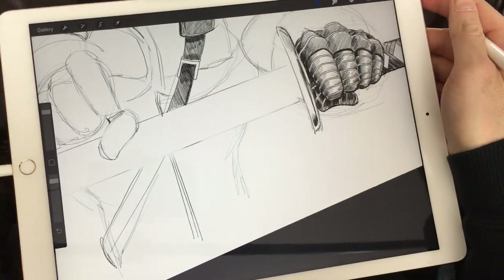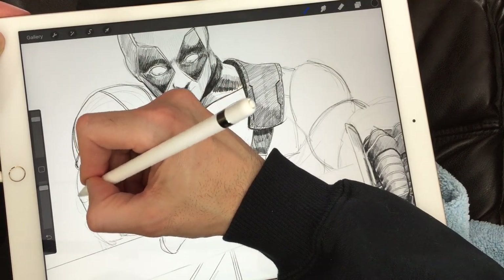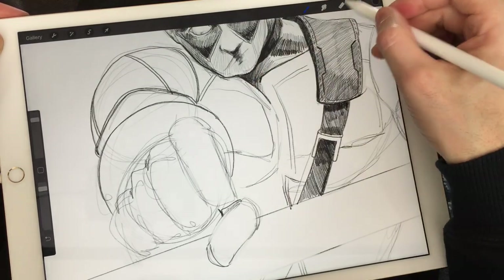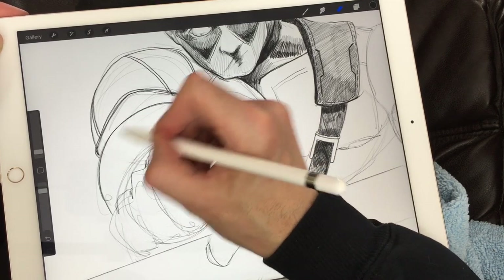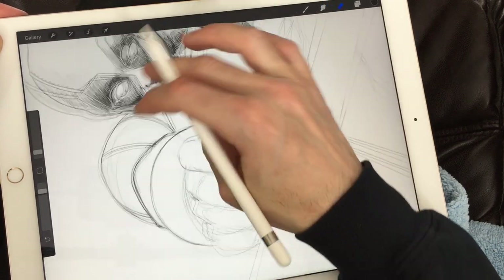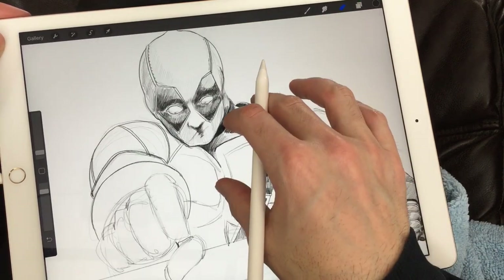Let's finish the forearm with a nice dark line around there. Please do rotate your paper at home — make sure you're comfortable with your hand in a proper position to make nice curved lines. It's very difficult to keep the paper straight and draw comfortably, so rotate that paper freely, just like I'm doing here, so you can better control your lines and make really cool drawings.